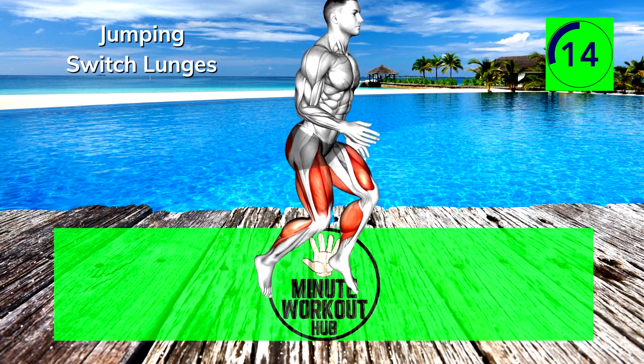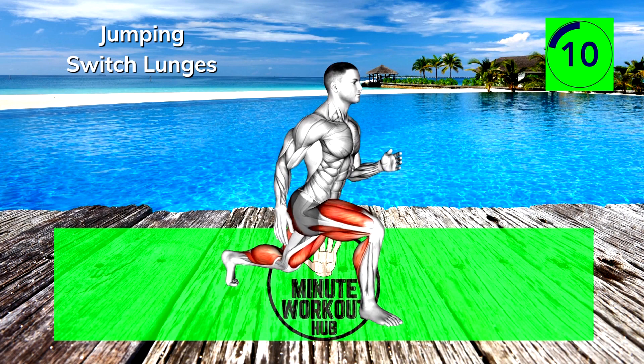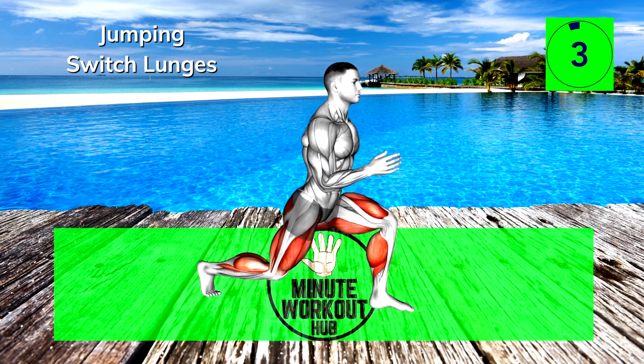15 more seconds — you got this! We're going through 6 total exercises, 45 seconds each with short rest periods after every other move. Go at your own pace and modify movements if they're too challenging.